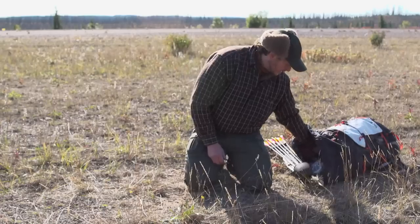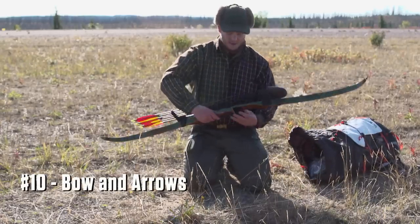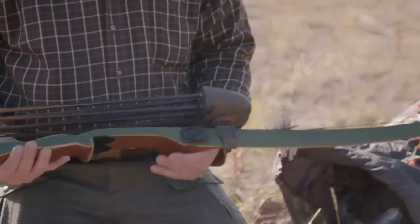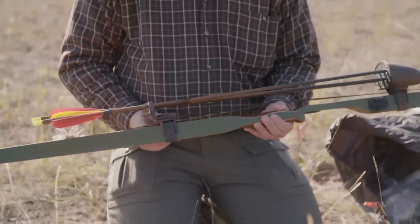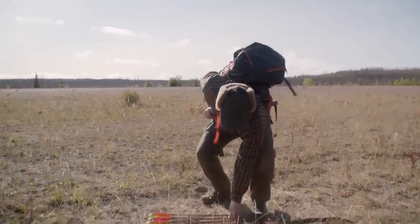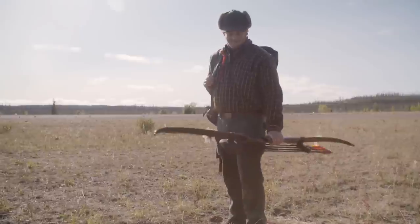And lastly is my bow. I have a very old recurve bow — this was made in 1965 and shoots like a dream. I've been doing archery since I was a kid, so I've got really high hopes for this item as well. Those are my 10 items. Wish me luck.